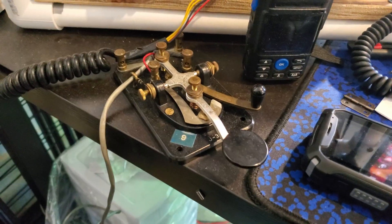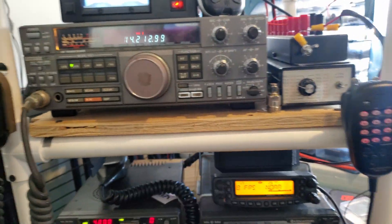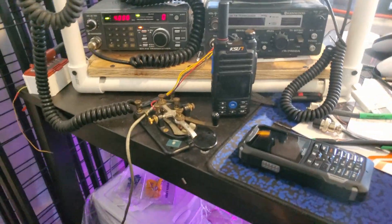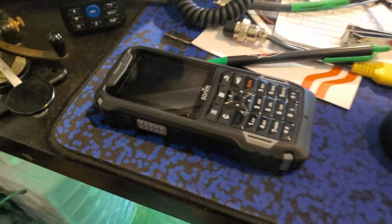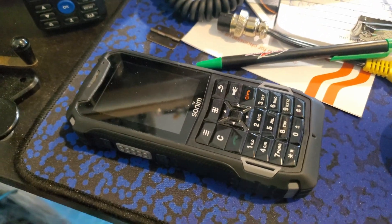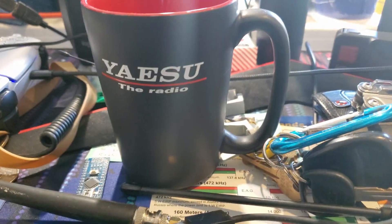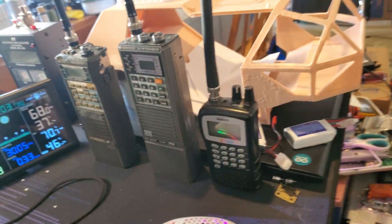We also have a Morse code keyer connected up to the Kenwood, which works pretty well. For the other assorted items on my desk I have a keyboard and mouse, computer monitor, Zello radios — actually two of them — my Yaesu cup which is super cool, my main handheld, and my other handheld collection.